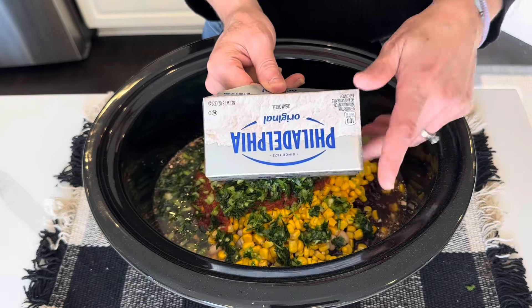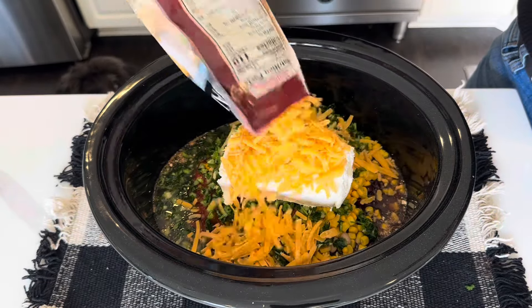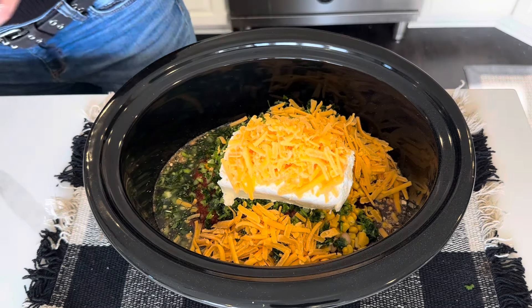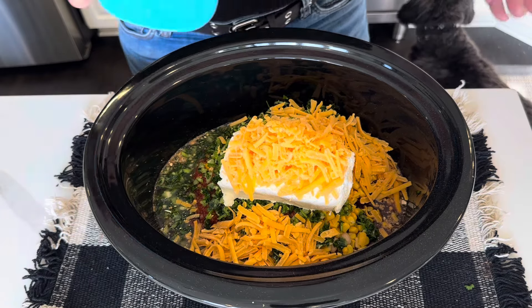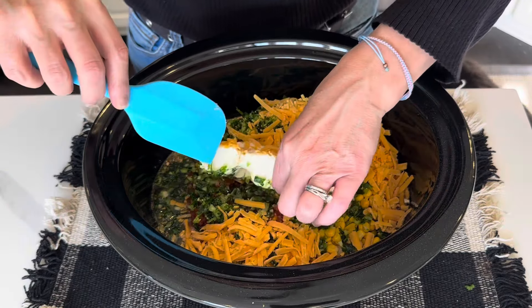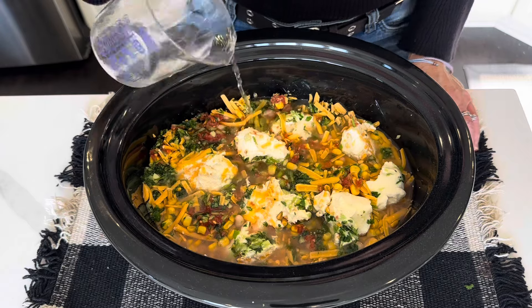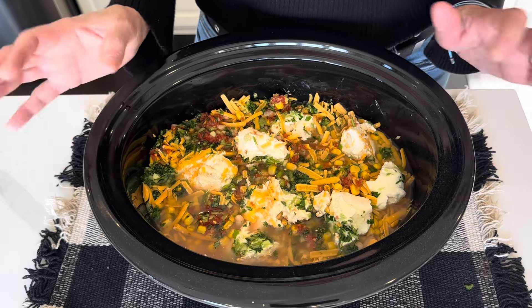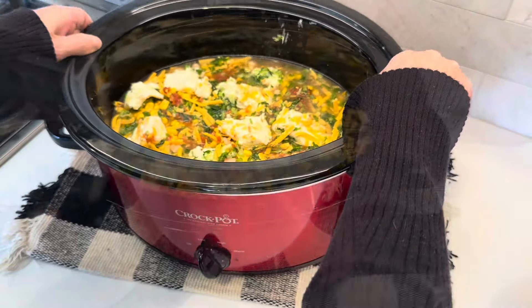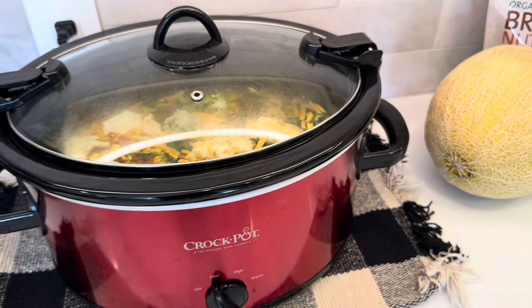I have a block of cream cheese that I had in my refrigerator, so I'm going to throw that in. I have some extra sharp cheddar left — I'm going to put that in, but I didn't put it all in because I want to have some left afterwards to top the chili with. And that is it, that's everything that needs to go in here in my opinion. I decided to add a little water, maybe a third of a cup. I can always add more water or a little bit of chicken broth later, but let's get this going. I've got the crock pot set to low — we'll be back later.